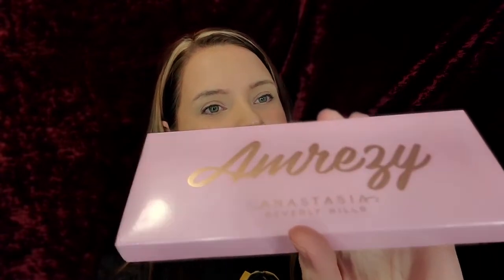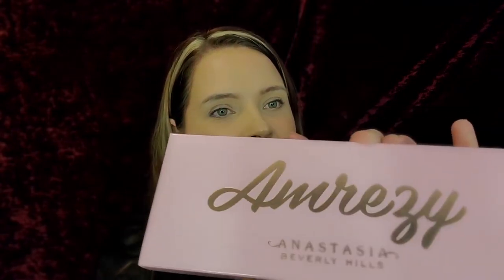Hey guys, welcome back to my channel. Today I'm going to be reviewing my first ever Anastasia Beverly Hills palette, the Amrezy palette. I'm so freaking excited.